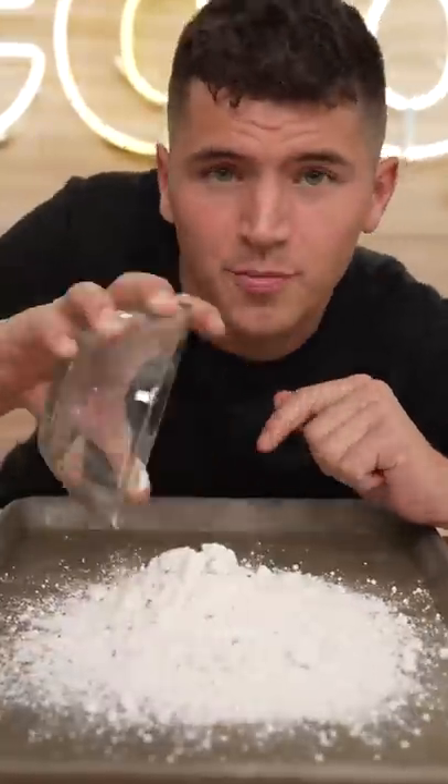Let's make edible funfetti cookie dough. Spread a cup of flour on your baking tray and bake at 350 Fahrenheit for five minutes. Flour is raw — you have to cook it.